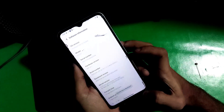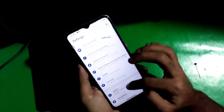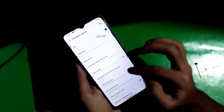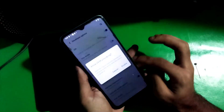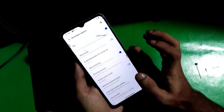Now go back to System, find Developer Options, and there you'll see OEM Unlocking — just enable it. Enable OEM Unlocking and that's it. Now the bootloader is allowed to be unlocked.